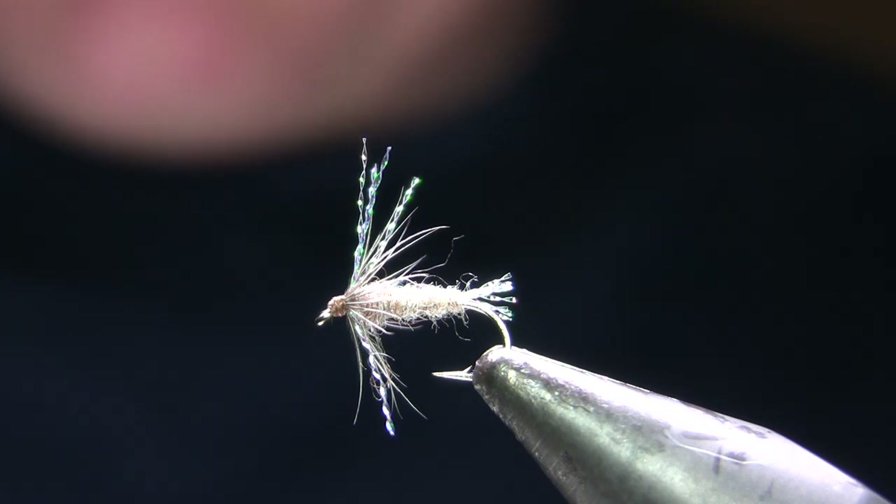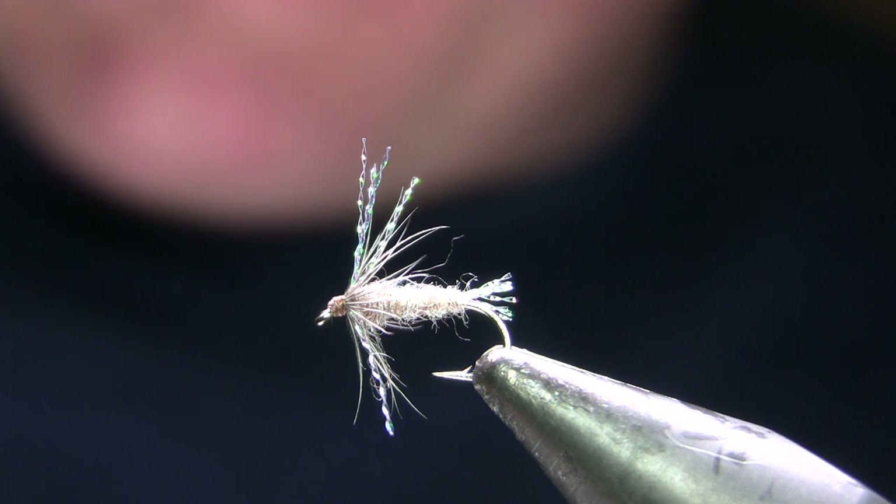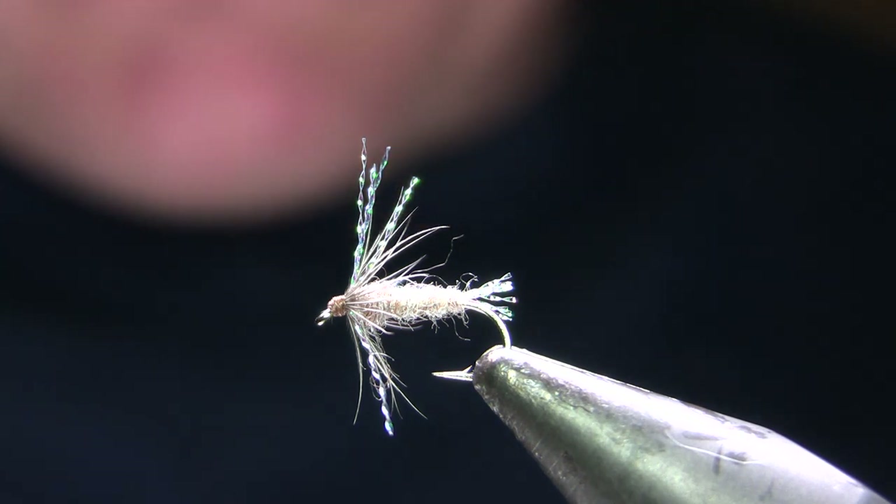Hi, this is Walter Wiese with Yellowstone Country Fly Fishing and Parks Fly Shop with my weekly fly tying video for January 15, 2019.